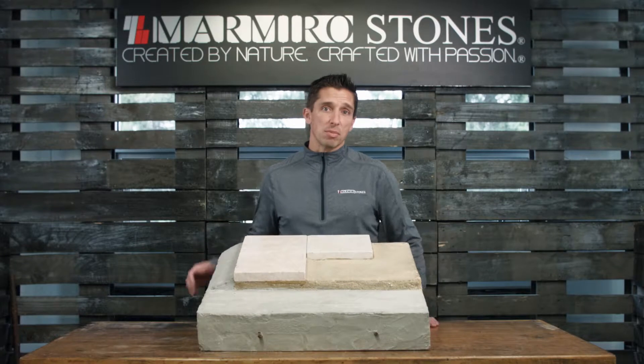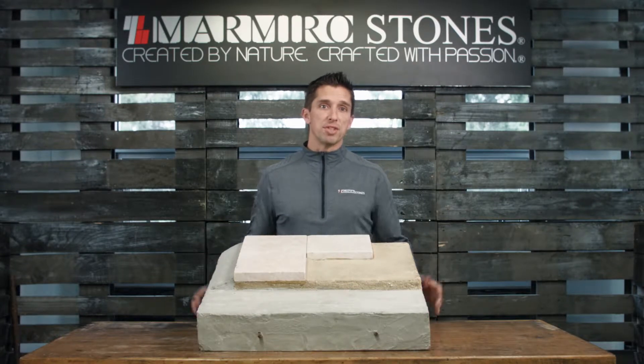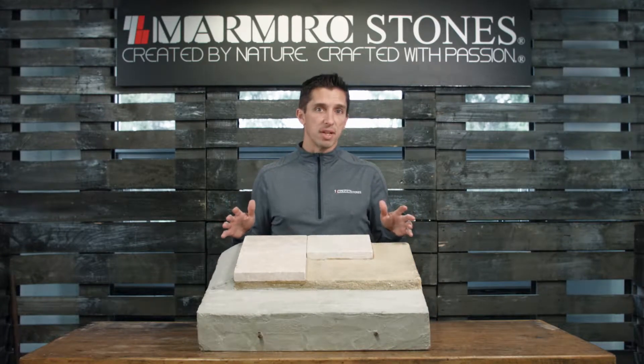The Labasio system for installing Marmiro Stones natural stone pavers is the preferred method of installation. If done properly, the system will provide longevity to your pavement. It has been proven to outlast hurricanes, flooding, and extreme weather conditions without failure.